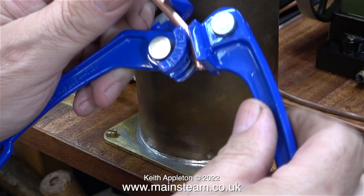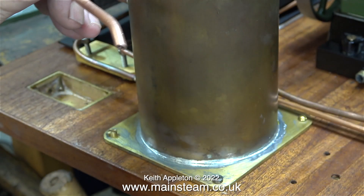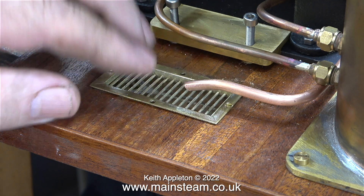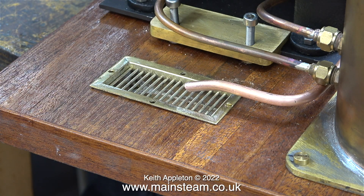Here I'm bending the end of the pipe using my pipe bender. This first pipe will never contain any pressure — I'm only bending it down towards the sump for appearance's sake. When I put the grating in place, as you can see, it looks much more purposeful than it would if it just pointed straight across. One down and two to go.